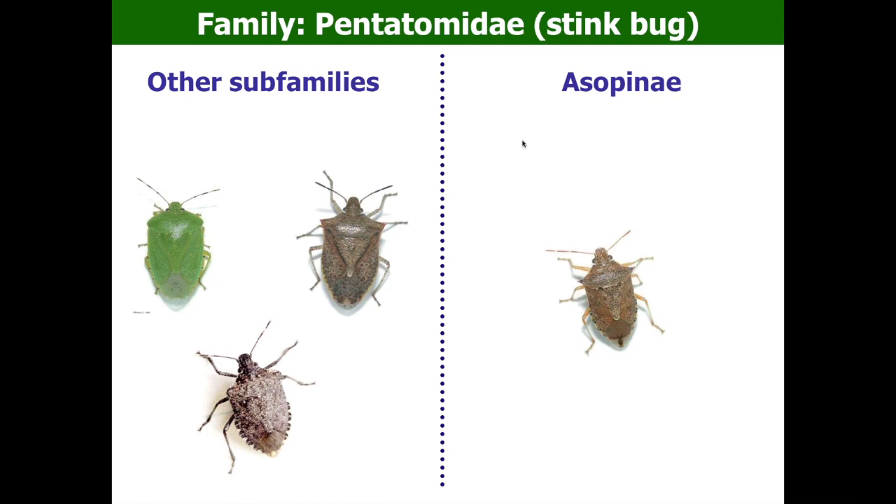Stink bugs belong to the family Pentatomidae in taxonomy. Most sub-families of the stink bug family are bad ones — they are plant eaters. But there is one sub-family called Asopini whose members are actually good ones. These stink bugs are predators, meaning they eat other insects. But they still give out a stinky smell, so they are still technically stink bugs — just predatory stink bugs.